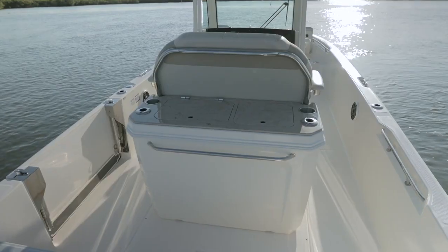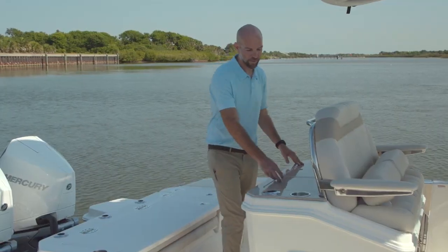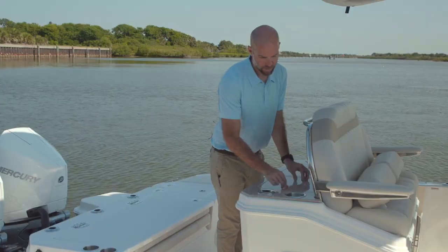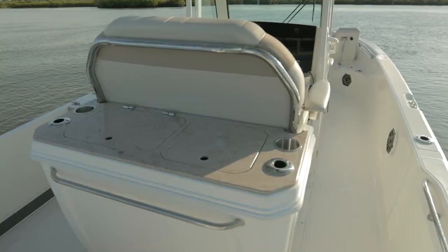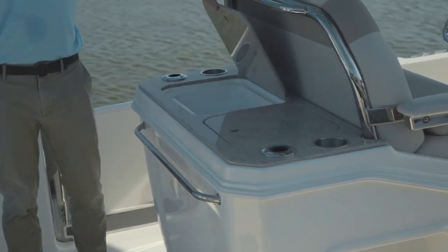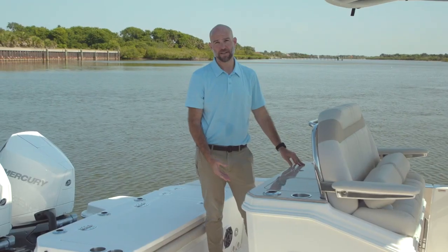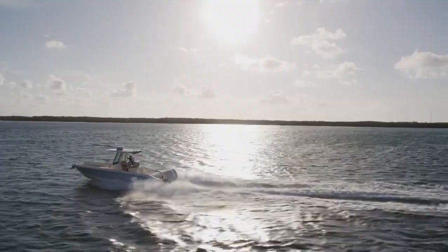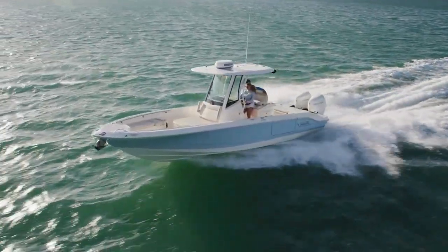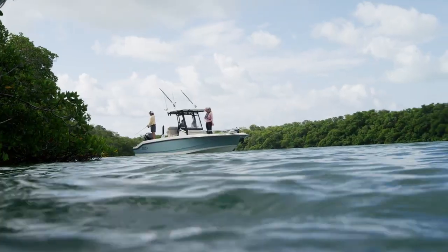Here in the cockpit you see this boat's equipped with the deluxe leaning post with gyro stabilizer. It gives you easy access to a sink with fresh water, a cup holder on either side, and a rod holder on either side. There's a storage compartment, a storage tub on this side, and inside you'll find an optional Seakeeper 1 gyro stabilizer. Also available is a deluxe leaning post with live well, where there's no gyro underneath but there's a nice large live well in case you need two.